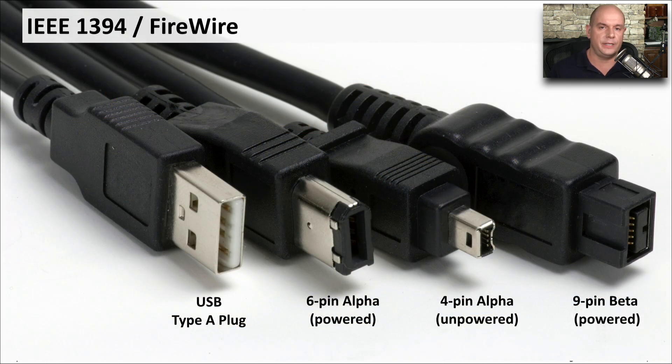FireWire, or IEEE 1394, has these types of connections. I've put these side by side with a USB plug so you can get a feel for exactly how large these connectors are. This is a six-pin alpha connector and is a powered connector. There's also a four-pin alpha connector, which is an unpowered connector. And you can see the faster 800 megabit nine-pin beta connector here, which also provides power.